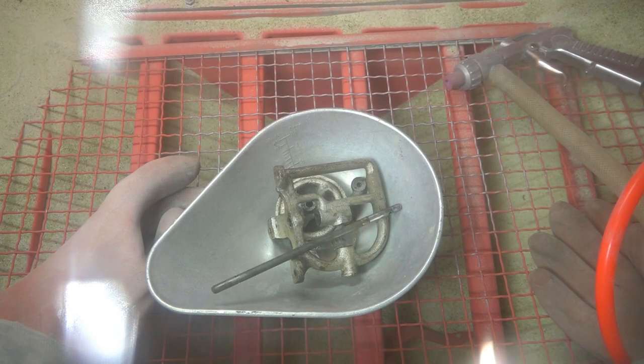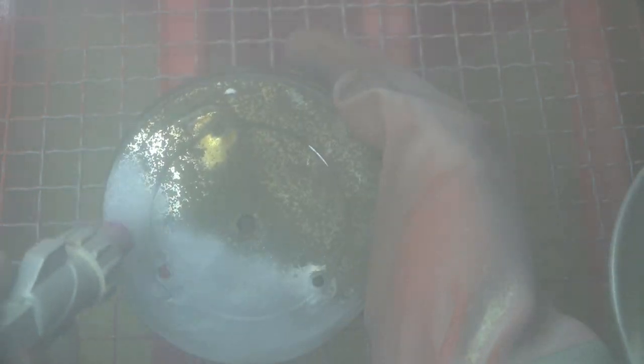So now we've moved over into the sandblaster. I'm using shredded glass for this — it's not as abrasive as some of the other media, and it won't do too much damage to the top plate, which is quite thin and already has holes in it.